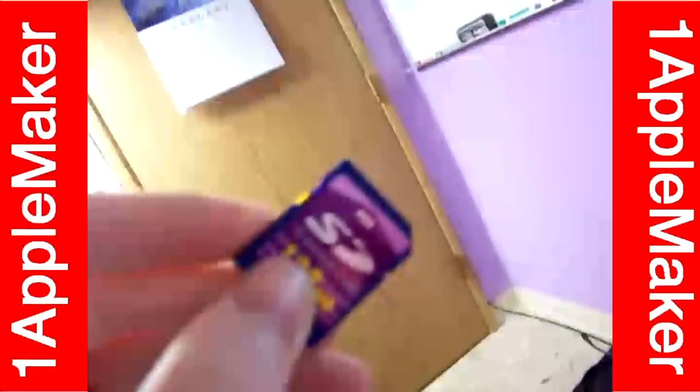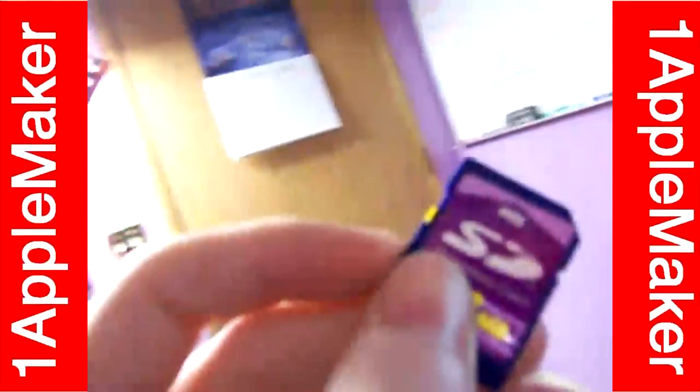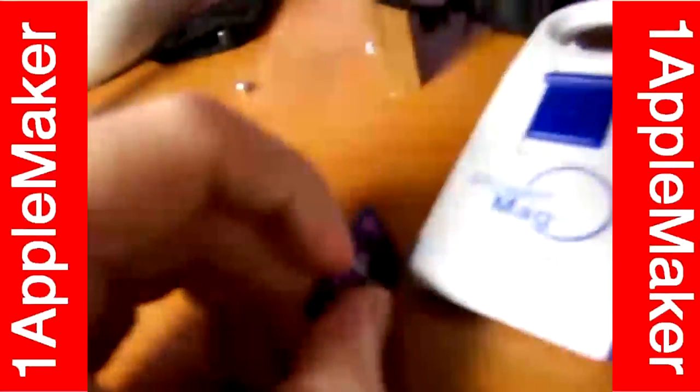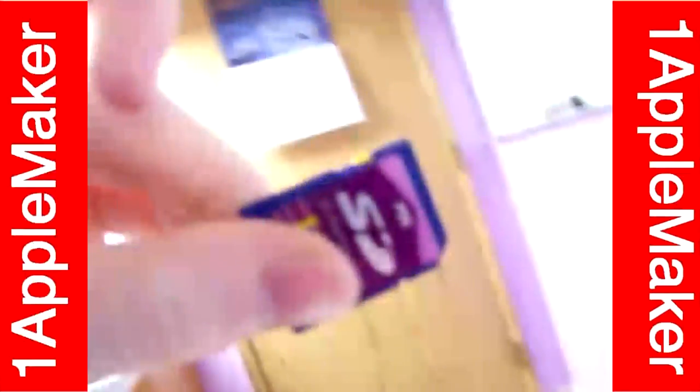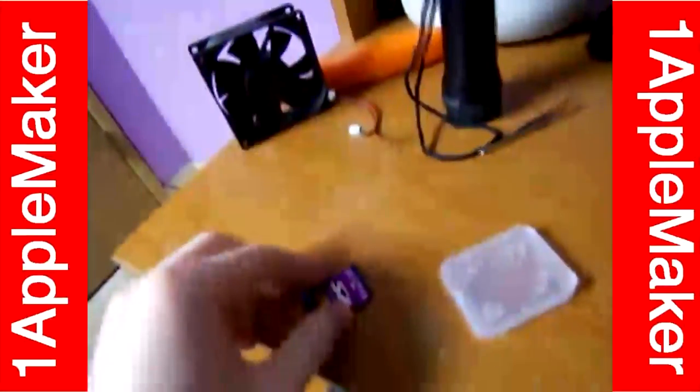And if you want to make this writable again, all you have to do is push the slider back to its original state. Now it's done. You can carry on from there because I don't need to show you the rest of the way. Thank you for joining me and I will talk to you later. Bye-bye.